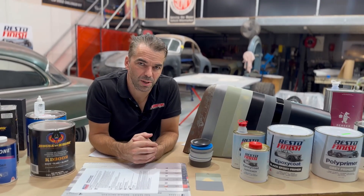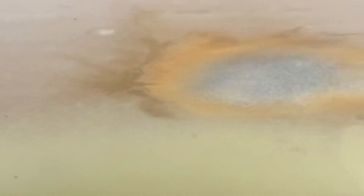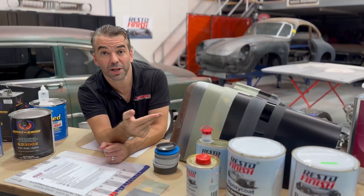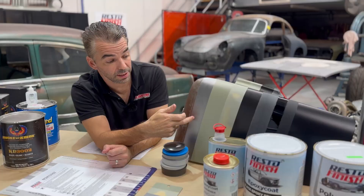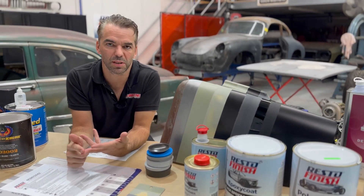Let's kick off with etch primers — sometimes nicknamed acid etch. In a resto job, they're probably not going to be that important. They're more for a scenario where something gets blasted and you want to get something going quick. Etches and acid etches are designed for wet on wet. They are not a sealer, not a high build, not a waterproof coating. So for restoration, they're not really necessary — we can skip straight over those. Restoration process: rusty steel, clean steel, then sealer, EP, epoxy — they're all the same thing.